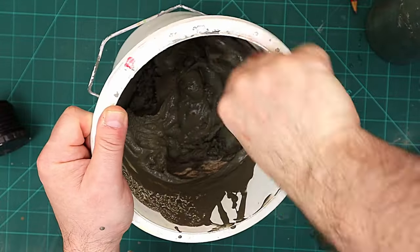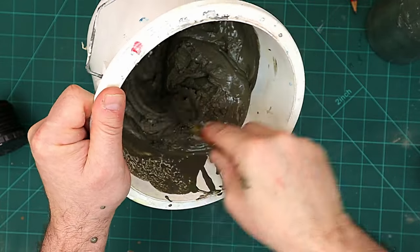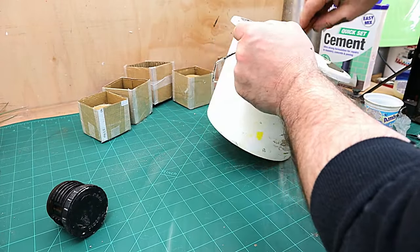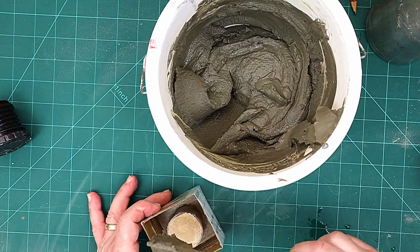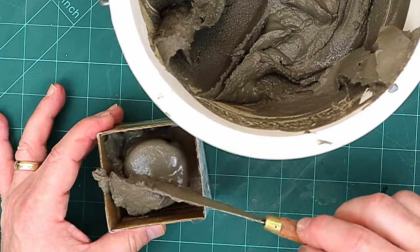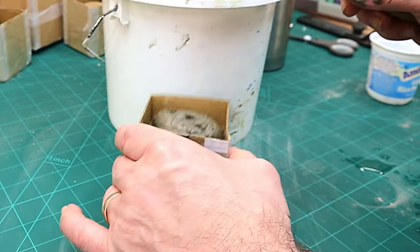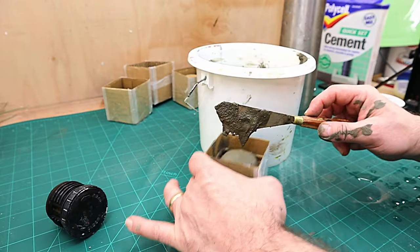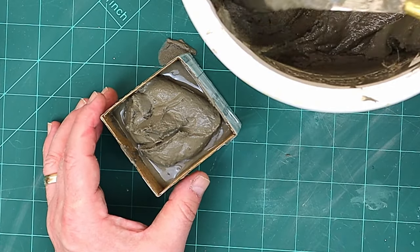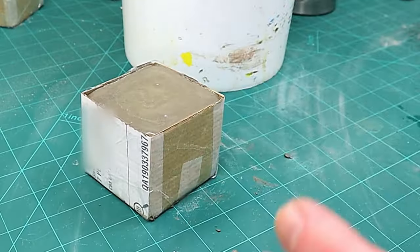Make sure you've got no dry bits in there — give it a really good mix, scraping the bottom as well. The last thing you want is any dry bits. That's a perfect consistency for me. Now I'm going to put this into the molds, pushing it down and tapping it to get any air out and get it into all those areas. Make sure you fill it up at least an eighth of an inch, or three to four millimeters, over and above that inside insert, because that's your base. Then put them to one side until they're dry.